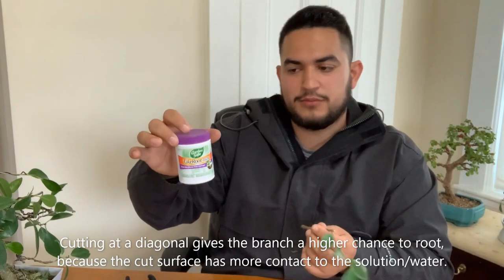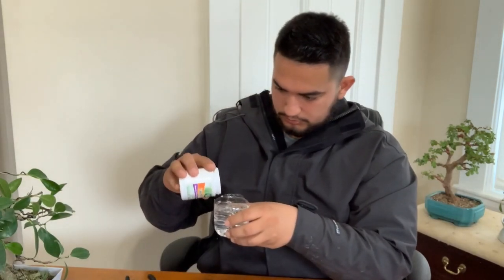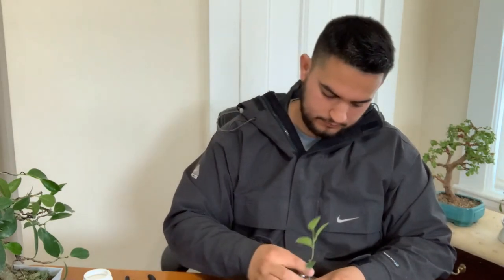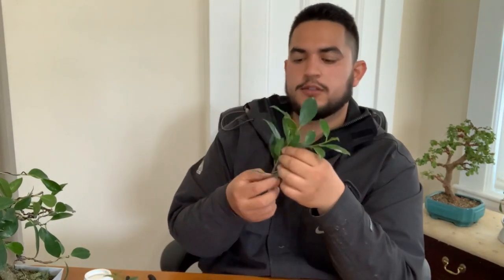I got rooting powder just to make sure — you can root without it, but I just want to make it 100% sure it's gonna work. This is just water in a cup. All you gotta do is put a little bit of rooting powder in it, then put the cutting in and stir the water.